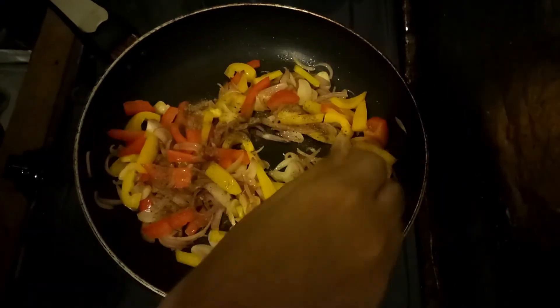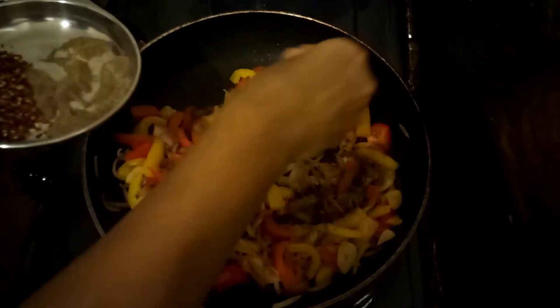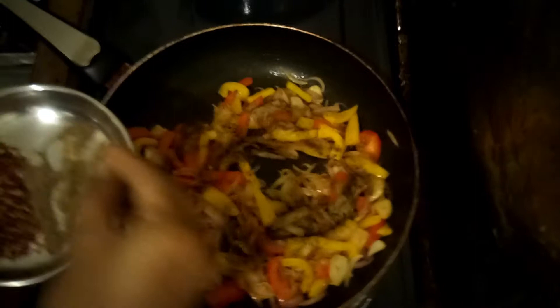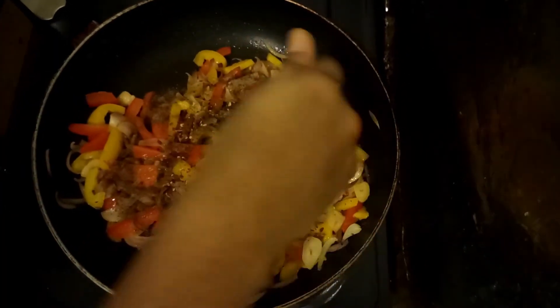I am going to add some of the ingredients and the sauce. I will put it together. I will add a sauce. Porch chili flakes — okay.